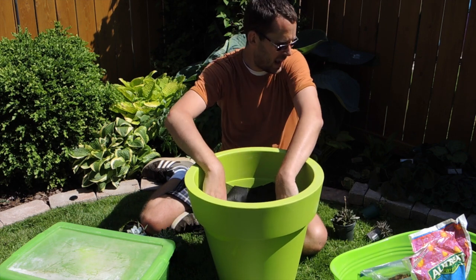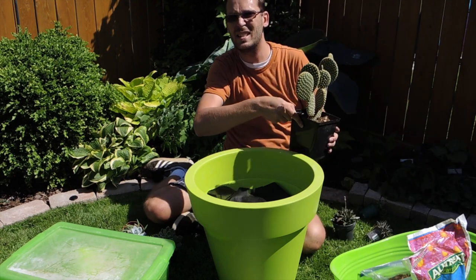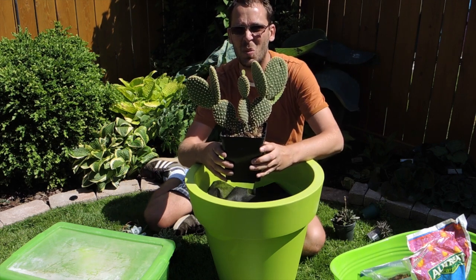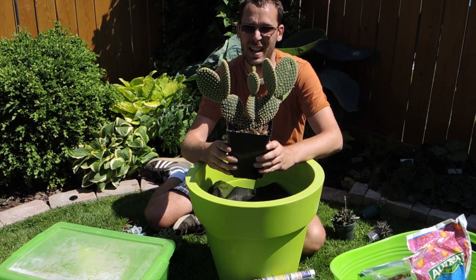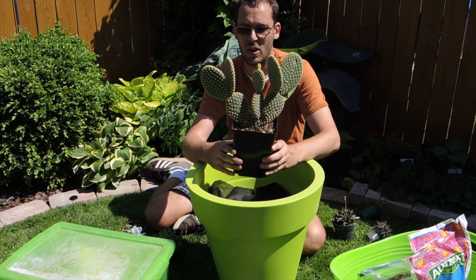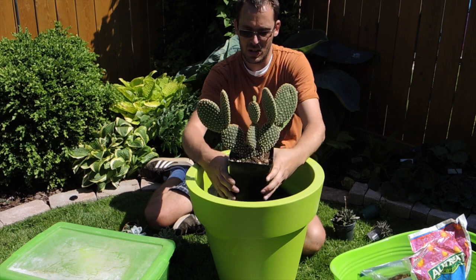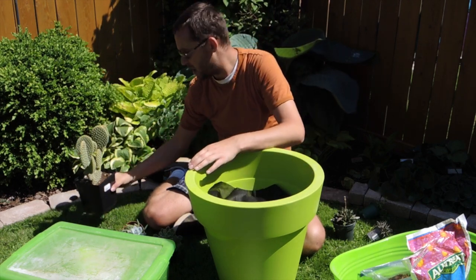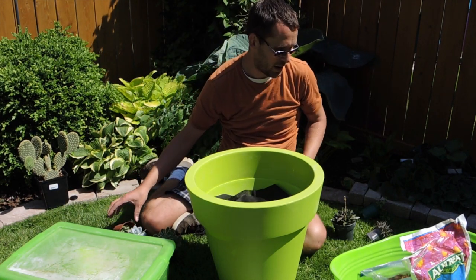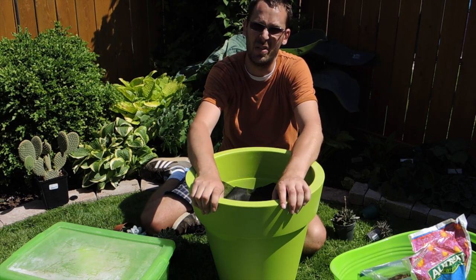So the pot has good drainage and we're set. What inspired me? I did a haul video on cactus and succulents. I wanted a center focal point plant — this Opuntia, a bunny ear cactus. I don't know the exact variety but it's adorable, so it's going in the center.